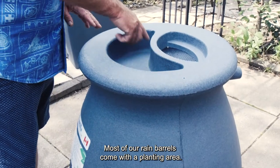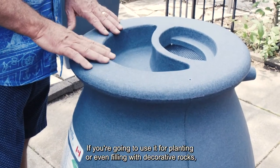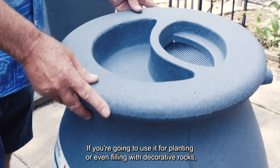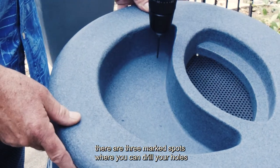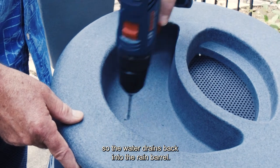Most of our rain barrels come with a planting area. If you're going to use it for planting or even filling with decorative rocks, there are three marked spots where you can drill your holes so the water drains back into the rain barrel.